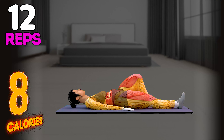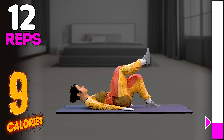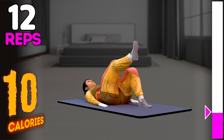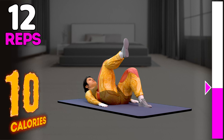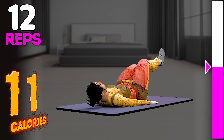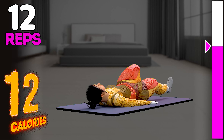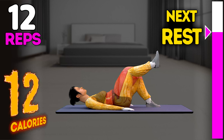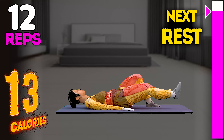10, 11, 12. Let's do with other leg now. In 3, 2, 1, go! 1, 2, 3, 4, 5, 6, 7, 8, 9, 10, 11, 12. Rest time.